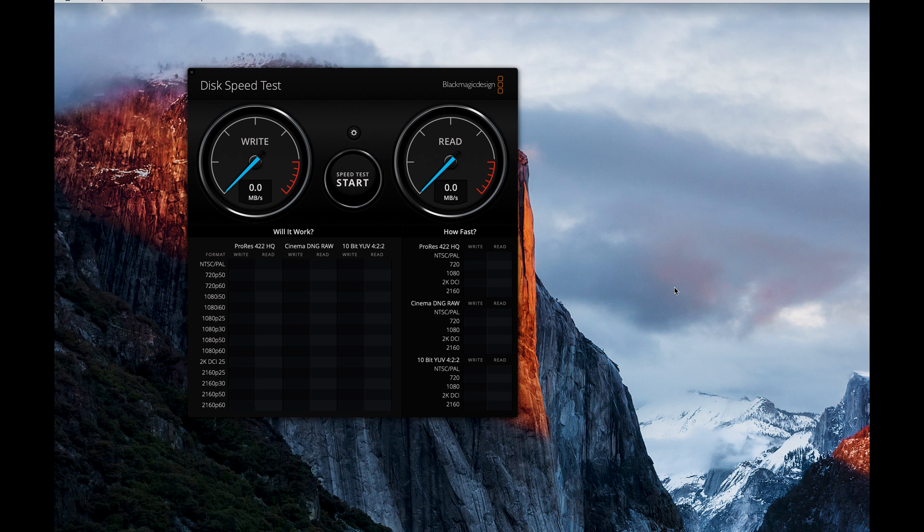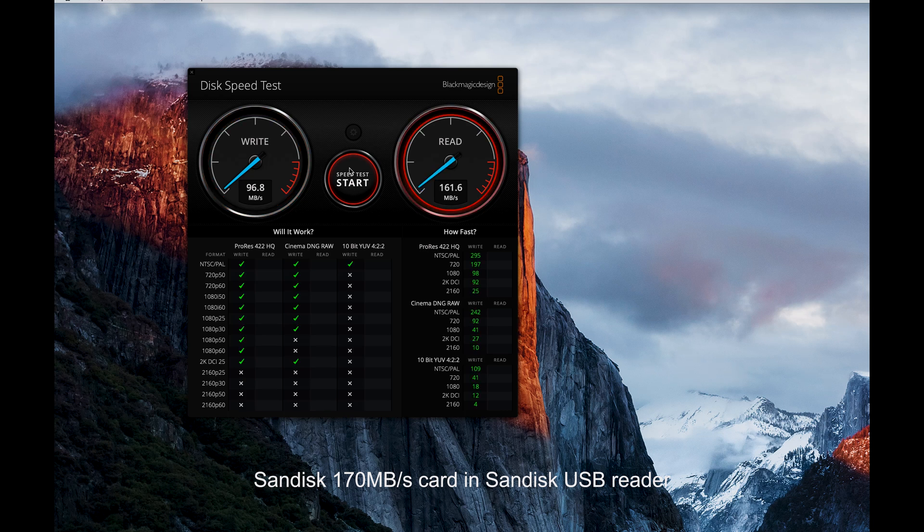Okay, we've swapped cards now and let's do the same test again and see what happens. As you can see the write speed has actually increased to 97 megabytes a second and we're getting 164 megabytes a second on read — can we go any faster than that? So we're getting about 164 megabytes a second, which is quite a significant speed increase in both read and, surprisingly, on the write speed as well.